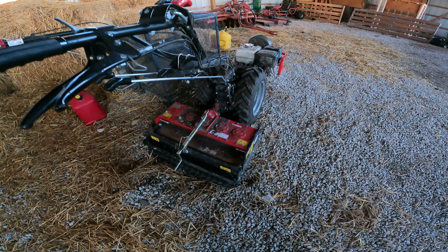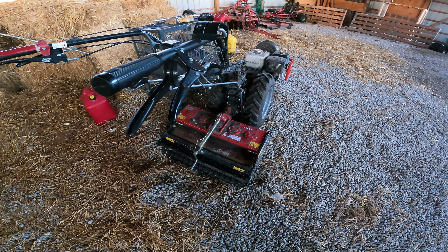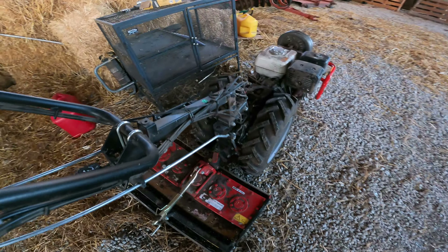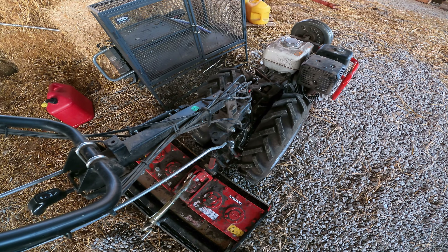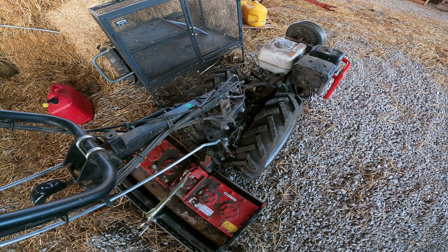Part of that we're going to change the power harrow off and put the flail shredder on it. This is an 853 — I think I've mentioned it in other videos before. We don't have the nice pretty blue cover on it because it kind of messes with the cables and then things don't always work quite right. With it off I have a lot better time.